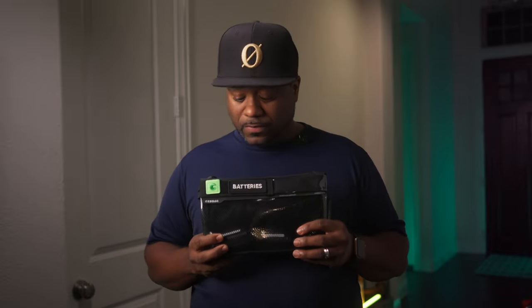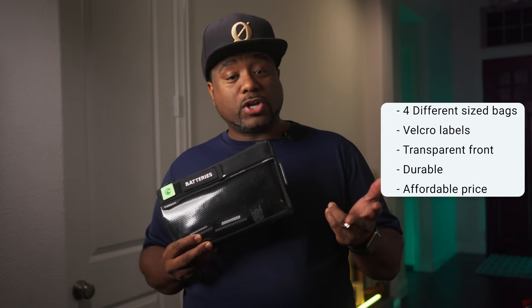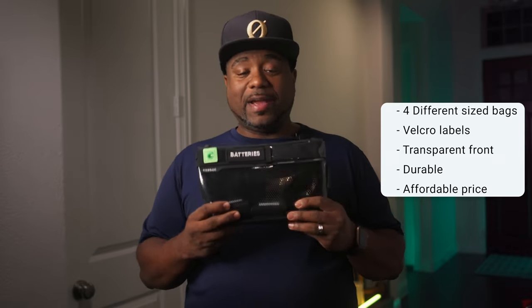But when I saw these, check this out. I got four different sizes: an extra large, a large, a medium, and a small. This right here is the small bag and I labeled it as batteries. It's holding my MP70 batteries, my camera batteries, and everything that I need. You can put whatever you want in here — this small one works out perfectly for my smaller batteries that I need to carry on a shoot.